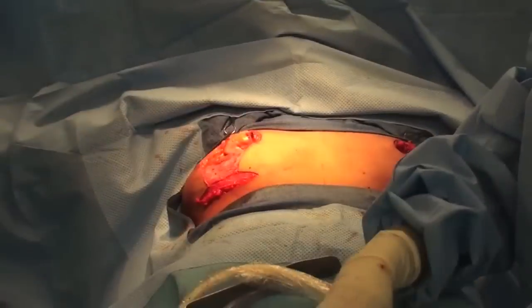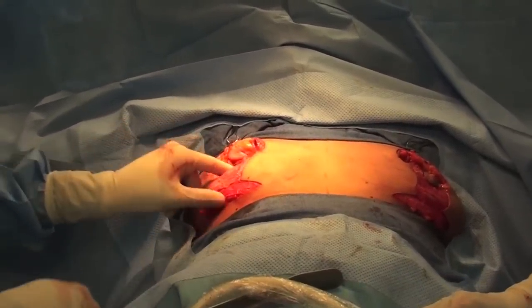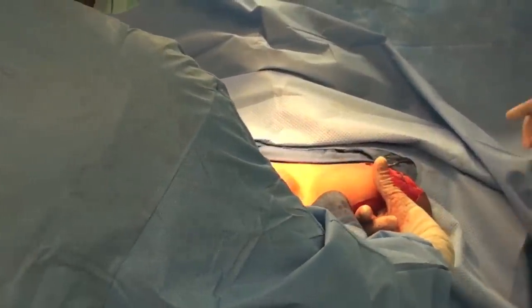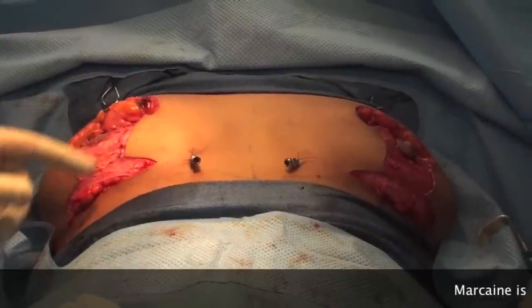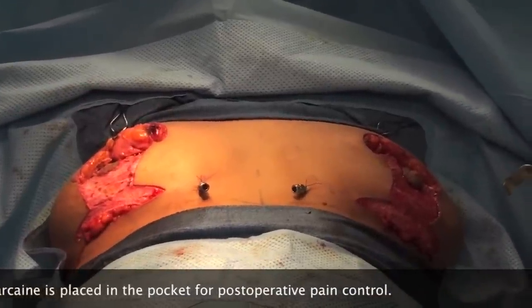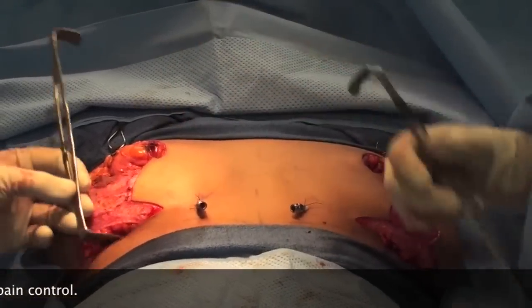That'll do it. Now we've done the same thing on both sides — we've got this elevated and secured. On this side we've created the pocket here and here, and we're just comparing both pockets to make sure they're equal and the right dimension, size, and shape. We're going to put the implants in now that the pockets are created. Just after we close we're going to put some local anesthetic through there which is going to give her a lot of pain relief. She elected for saline implants.